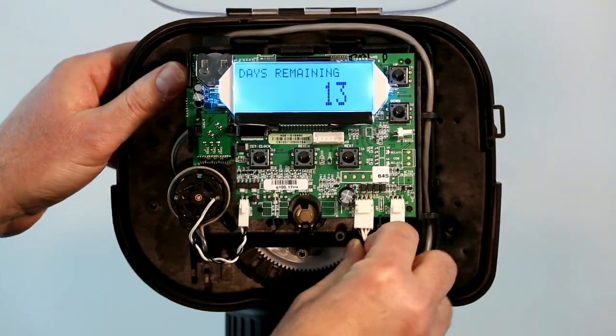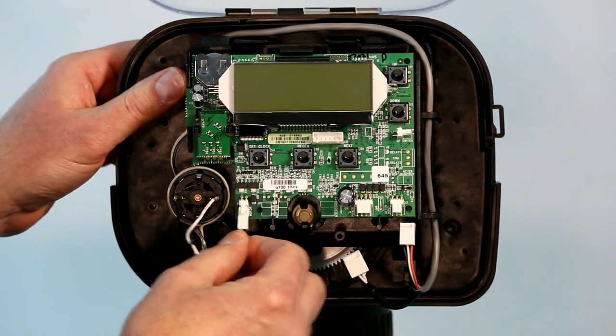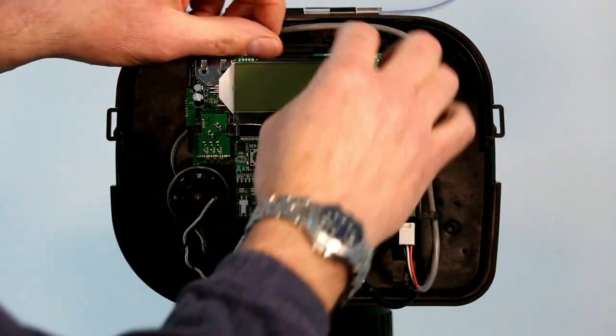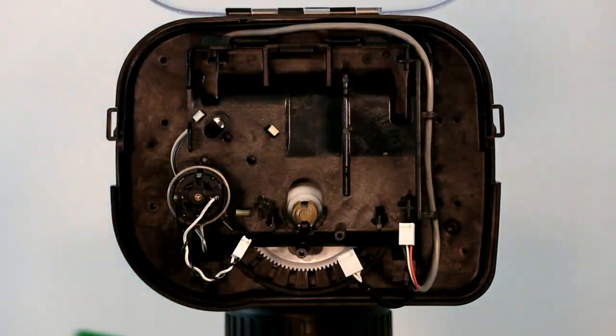You're going to pull off the power cable, the meter cable, and the drive motor cable. There's a tab at the top of the circuit board that you're going to pull up on, prying it forward to remove the board.